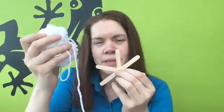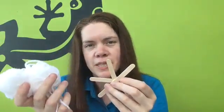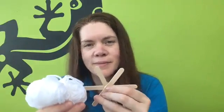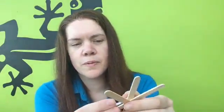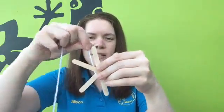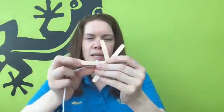Now that our lollipop sticks have dried, we're going to wrap the wool around to make a cobweb. This is a brilliant skill for children to develop — it means they're going to be developing their fine motor skills, which is really important for later on when we're getting on to holding our pencil correctly and being able to draw and write. To make the cobweb effect, I'm going to hold the end of the wool with my thumb at the back, and then weave the wool over and under, over and under, going round and round the lollipop sticks to make my cobweb.